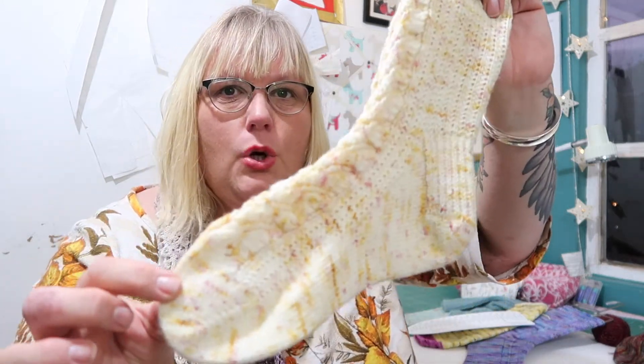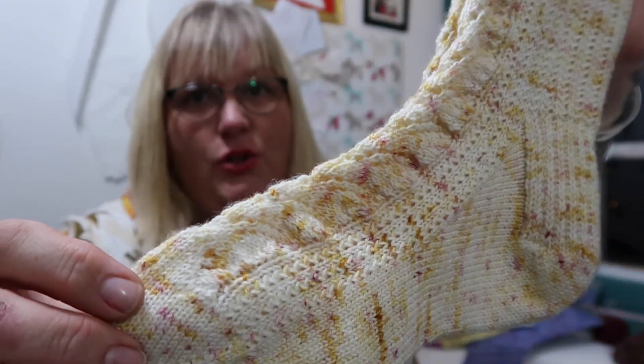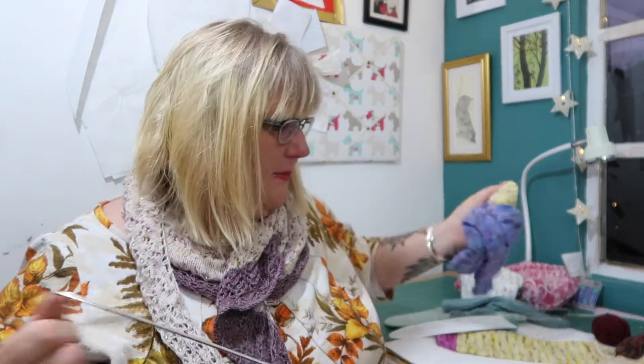And this is another way to do a sock — this is a toe up sock but with a heel flap and a gusset. So that's another way to knit a pair of socks. This sock I'm going to show you because it's gorgeous — this one's mine, it's being test knitted at the minute.